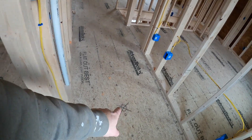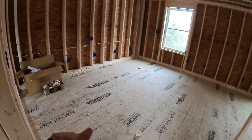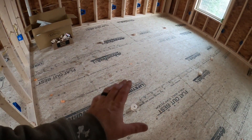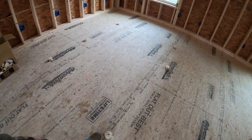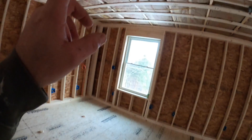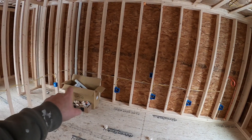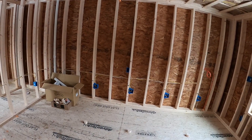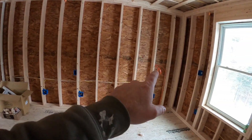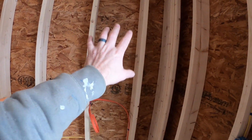We've marked the floor where recessed LEDs are going so it's easier to remember our plan. A fun thing we did with the homeowner to visualize the layout was use the donuts the plumbers left from drilling holes — we set them out on the ceiling where lights would go. We've also got our wall of receptacles for the homeowner's vintage stereo equipment: reel-to-reel tape decks and everything.